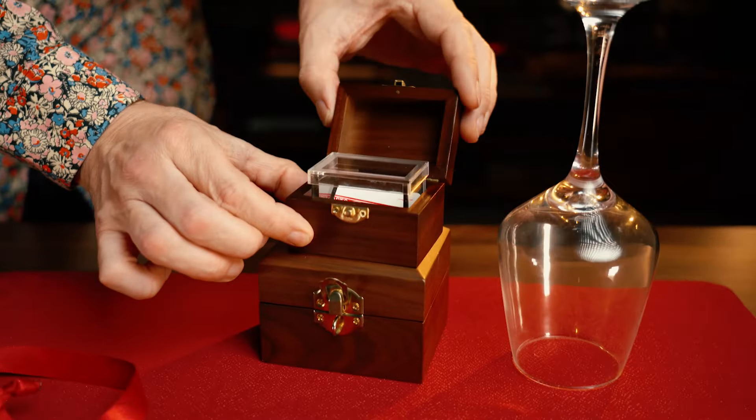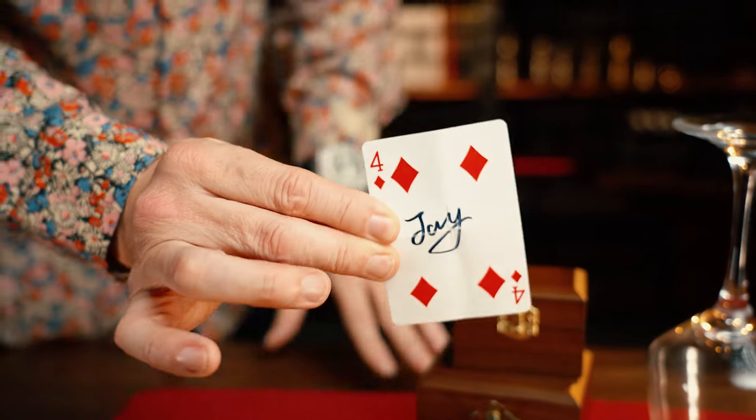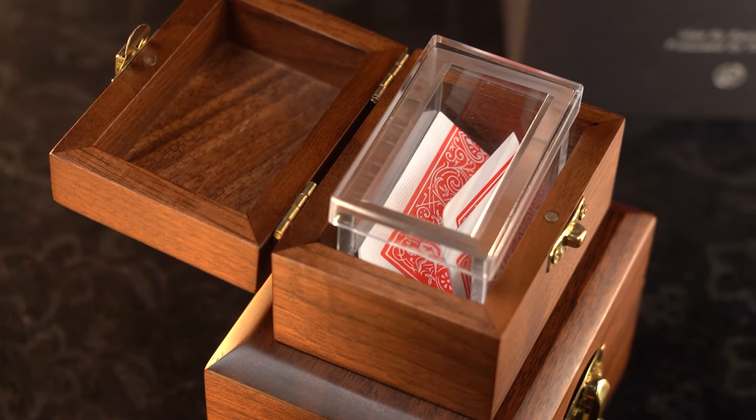Then, under impossible conditions, the spectator's signed card can materialise inside. This happens under impossible conditions. And when their card is seen inside the clear box, it looks 100% real.